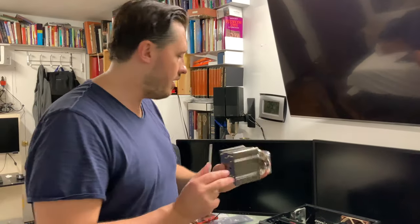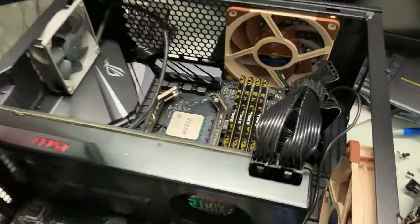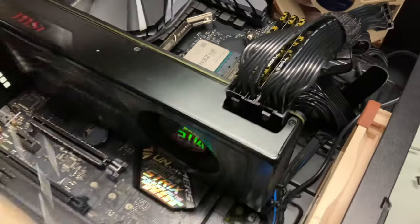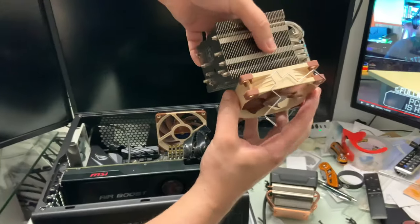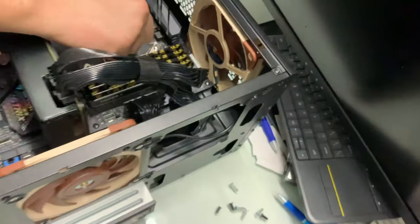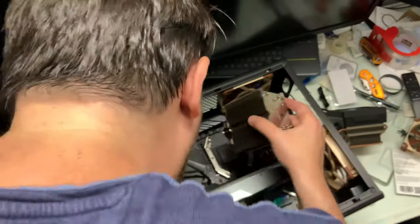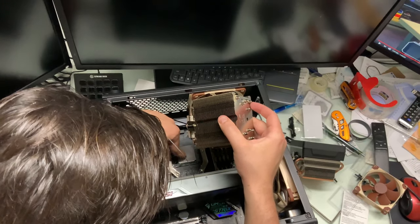I'm installing this guy. It comes with really easy to use instructions for the AM4 platform. It has this fan clip that clips on and off very easily. Make sure you put thermal paste or a thermal pad — this is my first time ever using this guy. I'm putting this guy on top, and apparently it's very slippery. The idea is we want to make sure this guy isn't touching anything else, because it's electrically conductive.